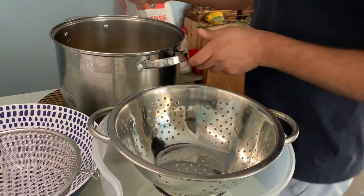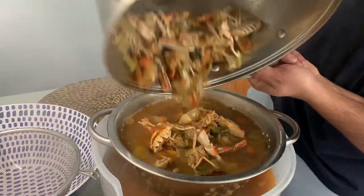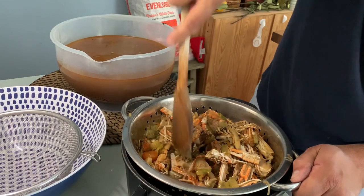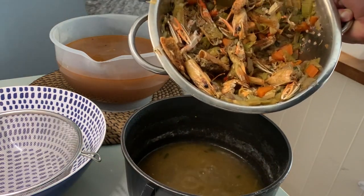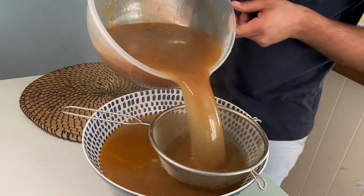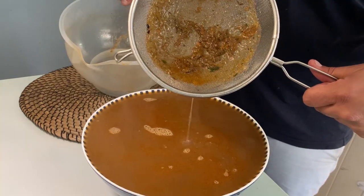All you need to do is to pass it through a large colander first, so you can remove the big parts of your heads and shells. Squeeze the heads and shells of the prawns so that you can extract as much of the flavor as possible. And then I would pass it through a linen cloth or a smaller chinois, so that you get a cleaner stock.